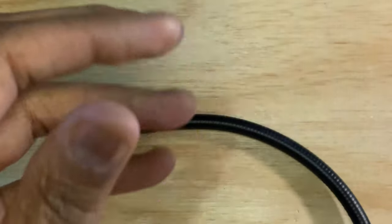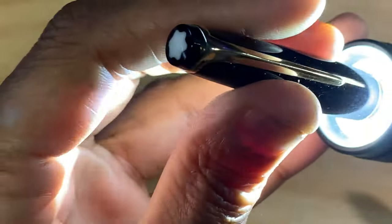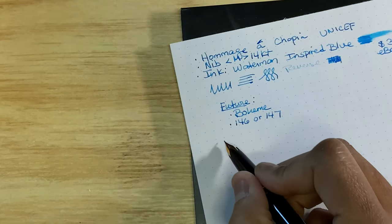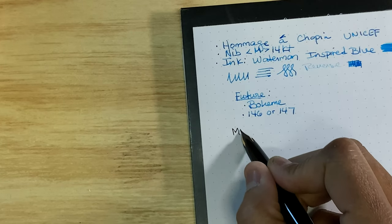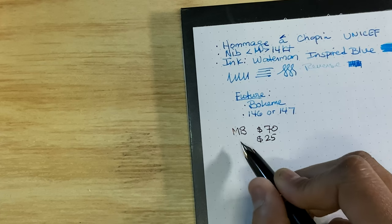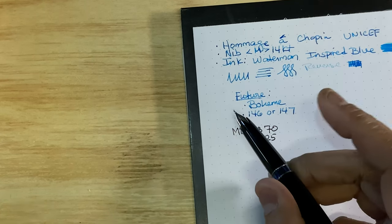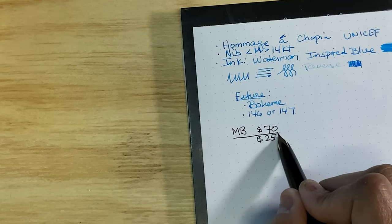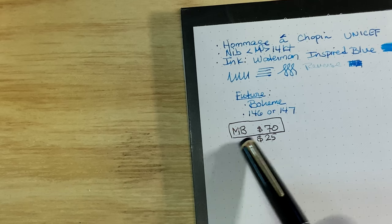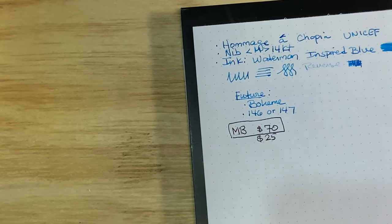Some of the pens are harder to show on camera, but they all do have that maroonish tinge. If you're on eBay searching for, say, a Mont Blanc 144, and you see the abbreviation 'MB' with a price like $70 or $25, that is a fake. I was searching for a Bohème and saw MB listed for $69 — definitely a fake. The 'MB' abbreviation is a sign it's not genuine, so don't touch those.